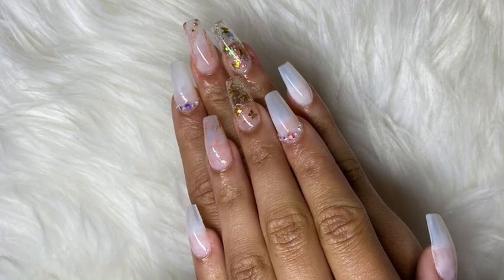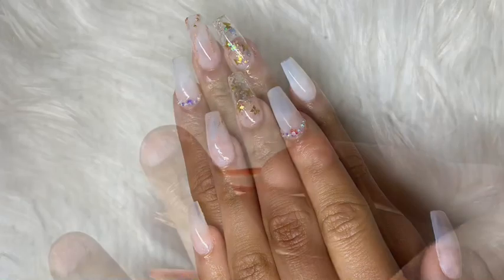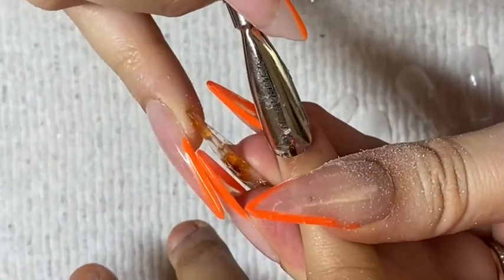Hi you guys, so today I'm gonna be doing an apres nail tutorial. We're gonna start with pushing back the cuticles.